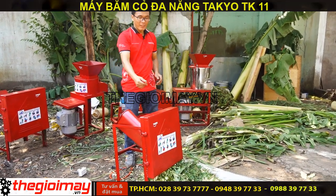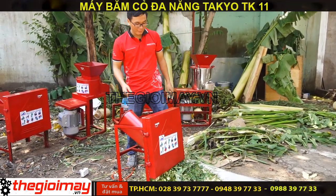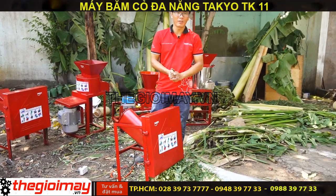Và bây giờ tôi sẽ mở chiếc nắp này ra để test trực tiếp cho các bạn xem chiếc lưỡi cách của nó như thế nào nha.